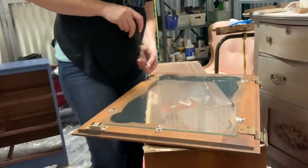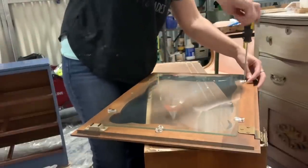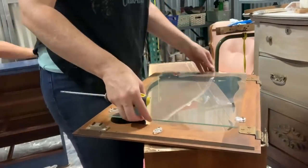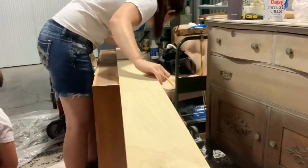Now I'm taking the glass panes out of these cabinet doors just so I can clean and paint them. All I did was remove the bottom portions and then left the top ones on, and then I could slide the glass out. Obviously I put those in a safe place.